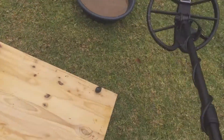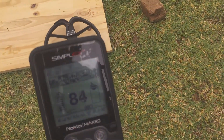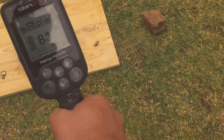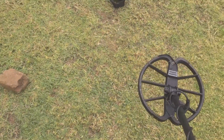So I'm going to do the target separation test. Yes, it actually increased it — 81 on there, and 75, 74 on the penny. So again, separating those two.